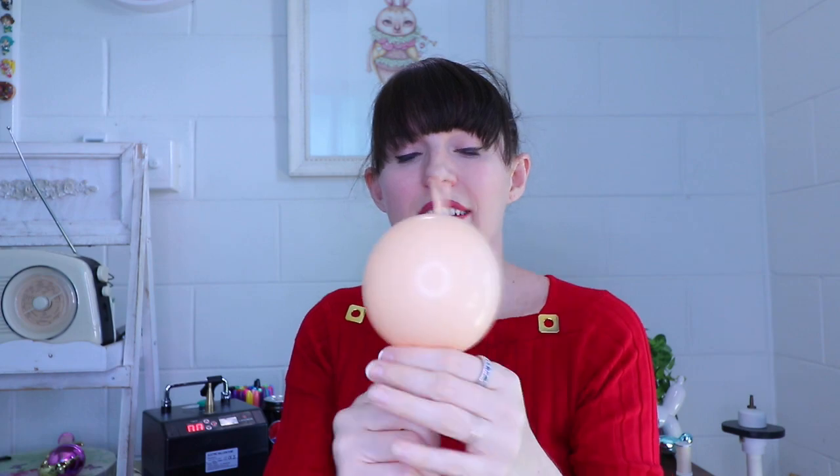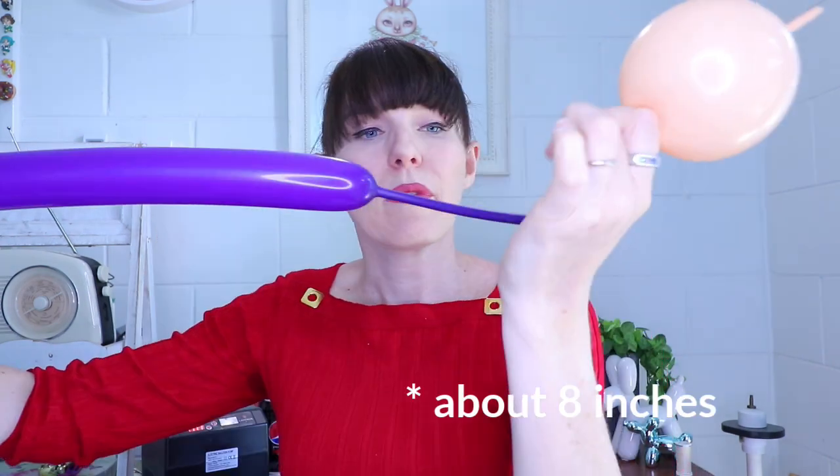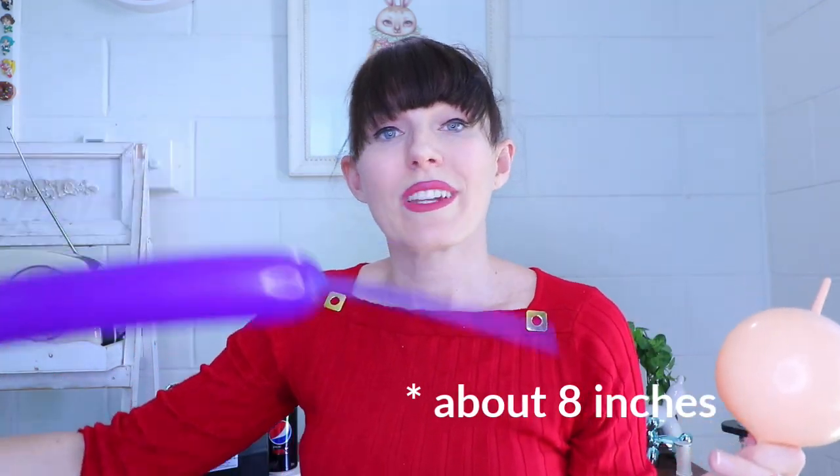First of all we are going to use the six-inch quick link in blush. I'm using my essential balloon tool, the Legenda, which I would highly recommend if it is in your budget - they are amazing. I've inflated my six-inch to approximately the size of my palm, just letting a little air out. Before tying it off I'm going to inflate the 260 which is going to be used for her dress, leaving approximately 20 centimeters uninflated.